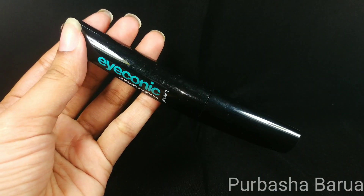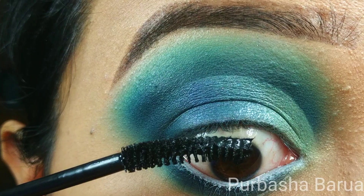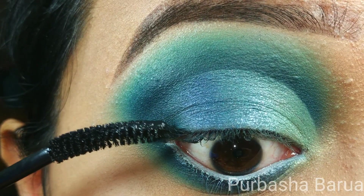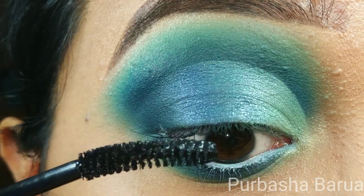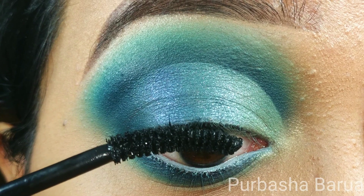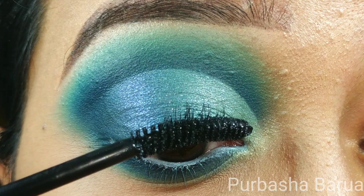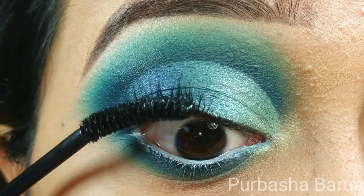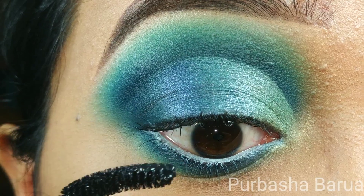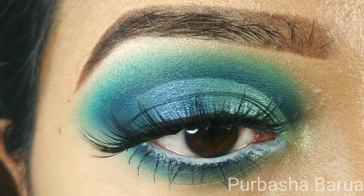Finishing up with some mascara. Before that, I have curled my lashes off camera. For mascara, today I am using Iconic Curling Mascara by LACME. I have also applied false lashes off camera.